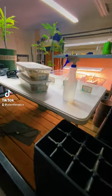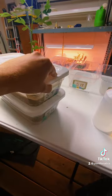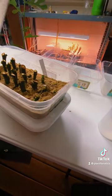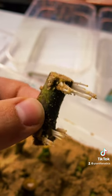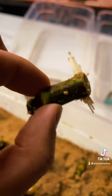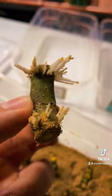I can't believe the success I'm having with this rooting method for fig cuttings. This is lightly moist play sand and cheap storage bins from Walmart. These are all double node or single node cuttings, and you can see just how many roots are all over this single node cutting. This method really works — I highly suggest trying it.